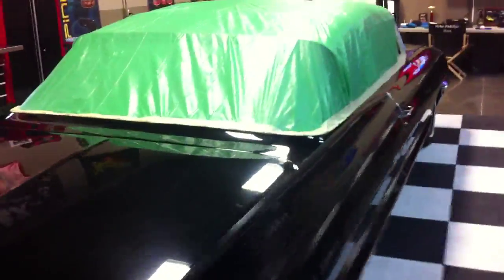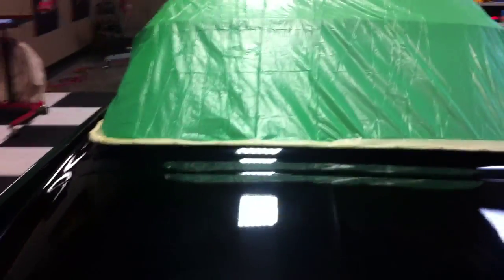Mike Phillips here, down at Auto Geek Show Car Garage, and I just got done covering up the convertible top on this 1962 Cadillac.